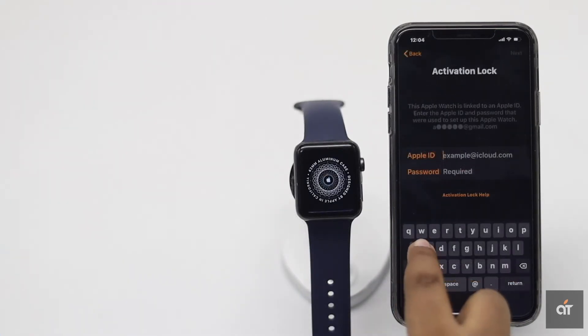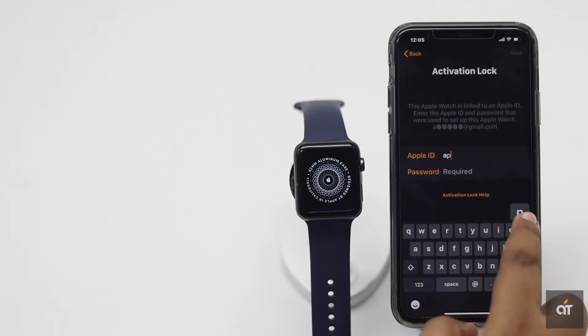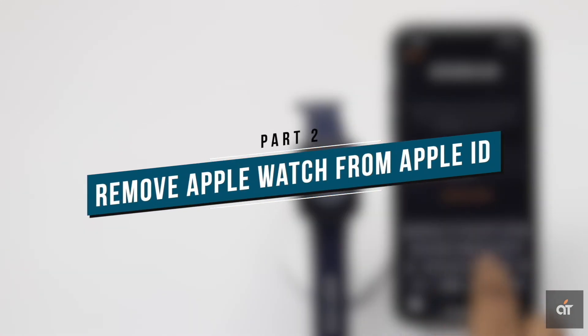Resetting the Apple Watch or unpairing it from the iPhone won't remove the activation lock. So if you are trying to pair it with an iPhone using a different Apple ID, you won't be able to do it. It is also a safety measure if you lost it or it gets stolen. So to complete the unpairing process, you have to remove the Apple Watch from the Apple ID.